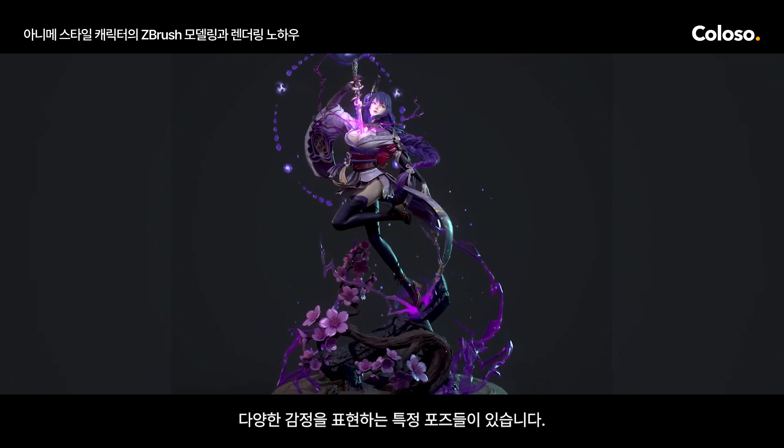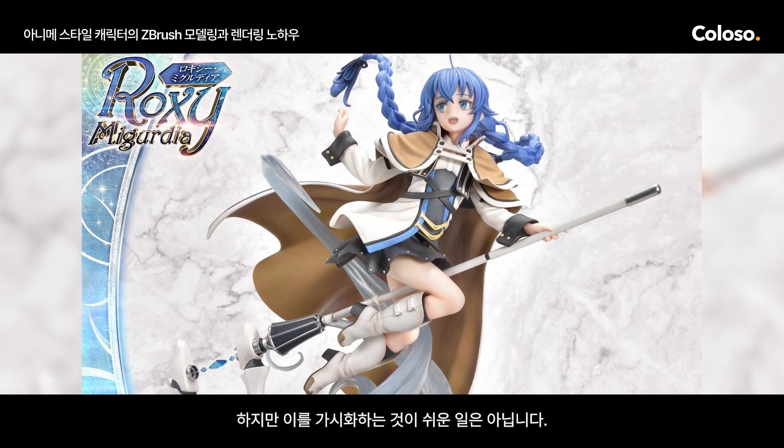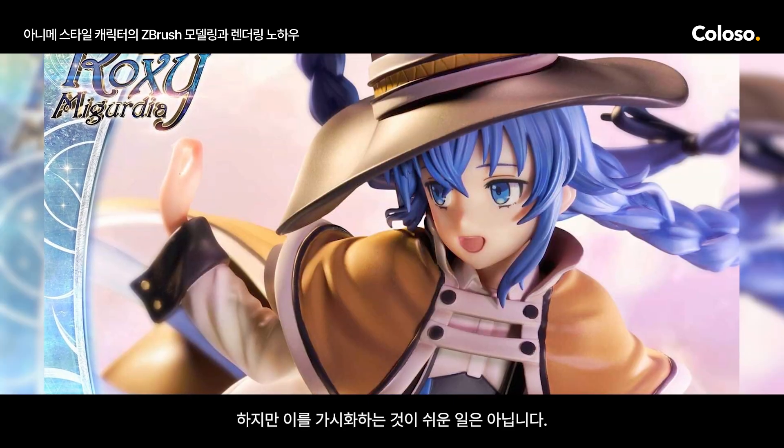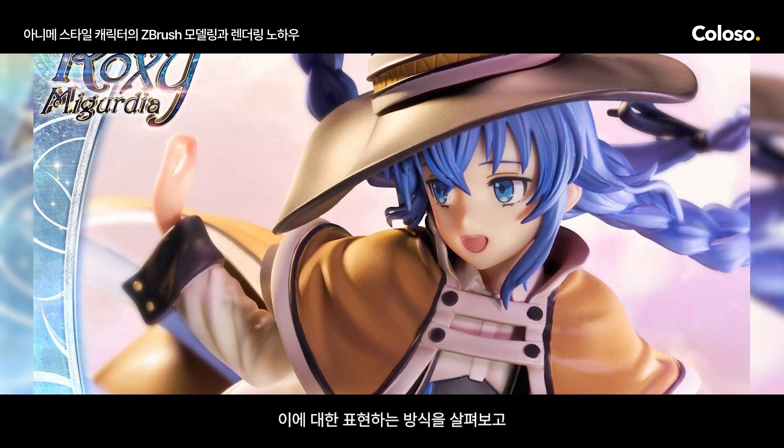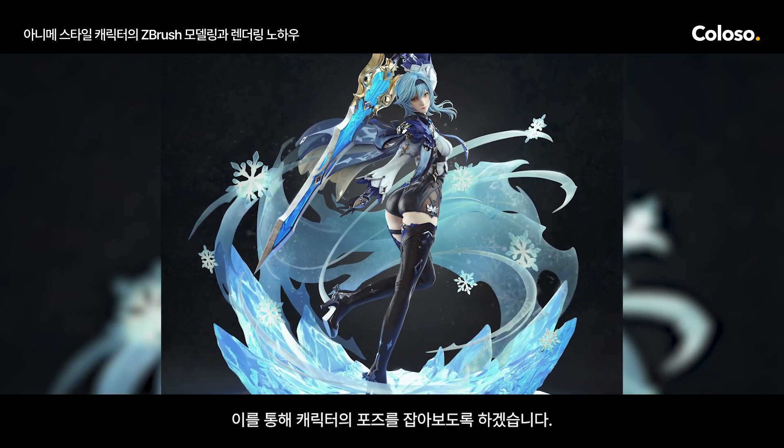There are certain poses that can convey a wide range of emotions, but it's hard to make a presentation that stands out. I'll show you presentation skills that will help you render the perfect pose for your character.